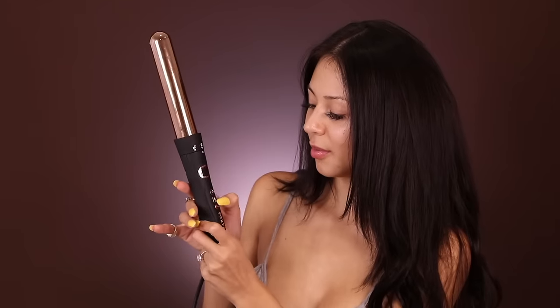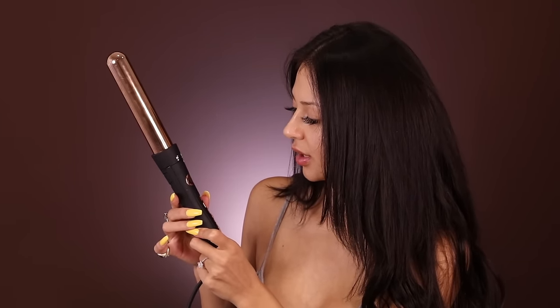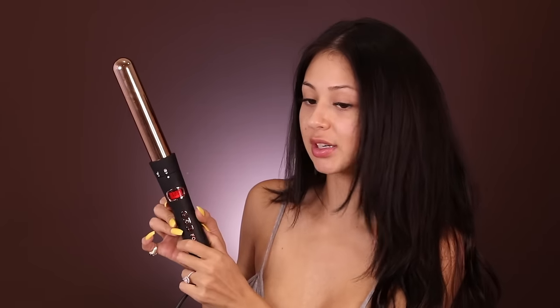Once I turn it on, it heats up really quickly because ain't nobody got time. I rarely do my hair. The middle button right here is where you push the power button, and from here it starts off at 360 degrees. That's why I'm saying, if you're gonna do this, keep it in for a few days because nobody's got time.